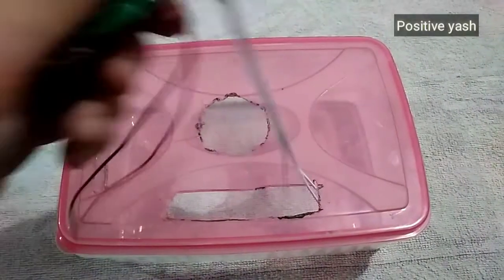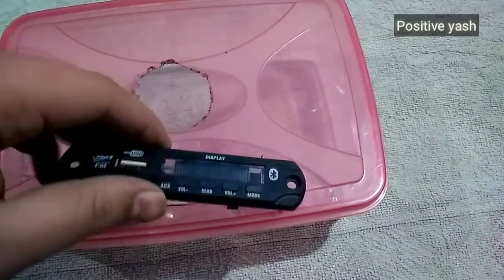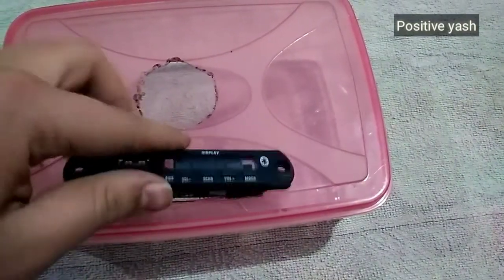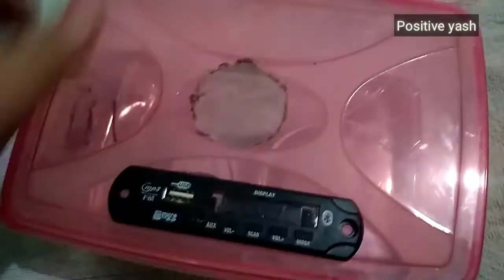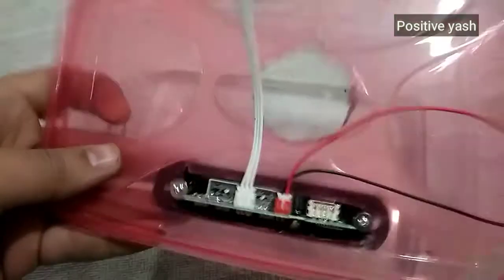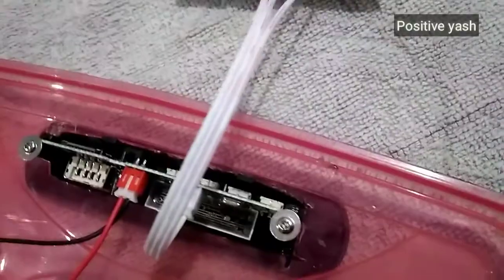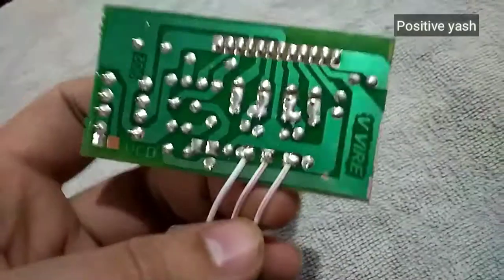First connect the multimedia circuit board to the plastic box as a covering, and then start soldering. I have connected these three wires to it as you can see here.